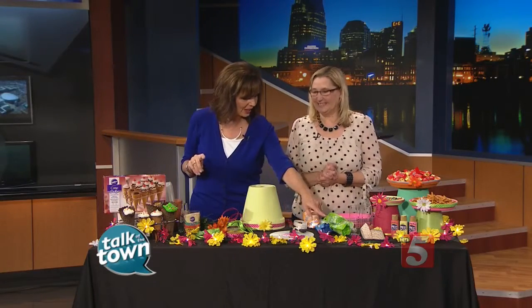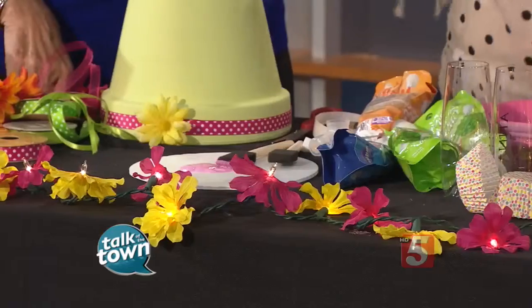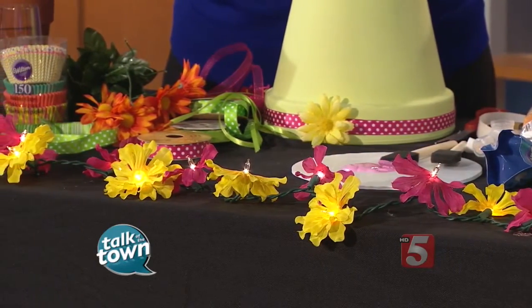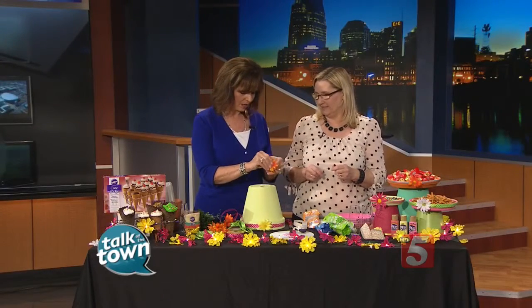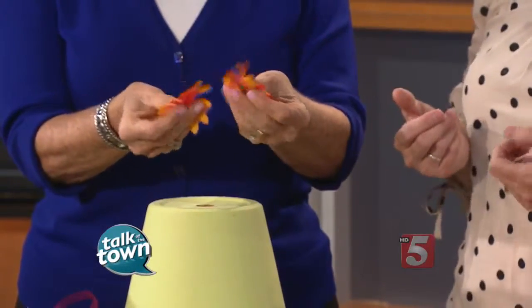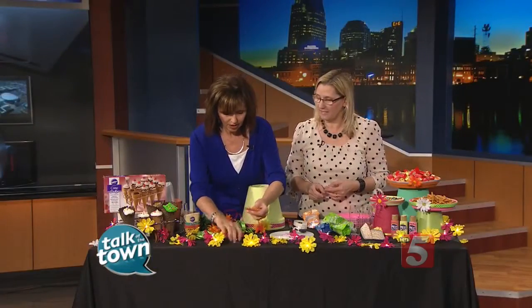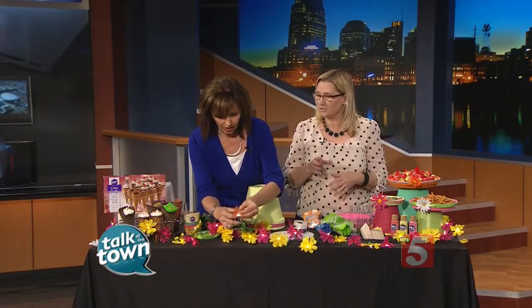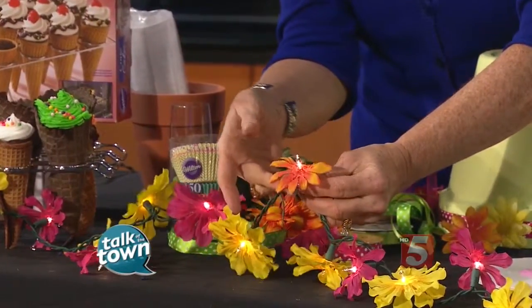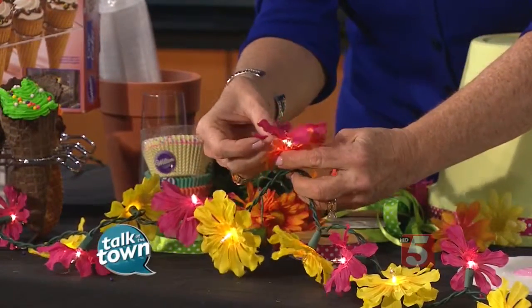This garland is a great way to reuse your Christmas lights that are out of service this time of year. Take silk flowers from any craft store, and from the front, just pop the flower off and pull the layers apart. You can use one or two layers. There's already a hole in the center, so you don't even have to cut anything — just put it right over the bulb. You could change up the colors or do all the same color, depending on your party theme.